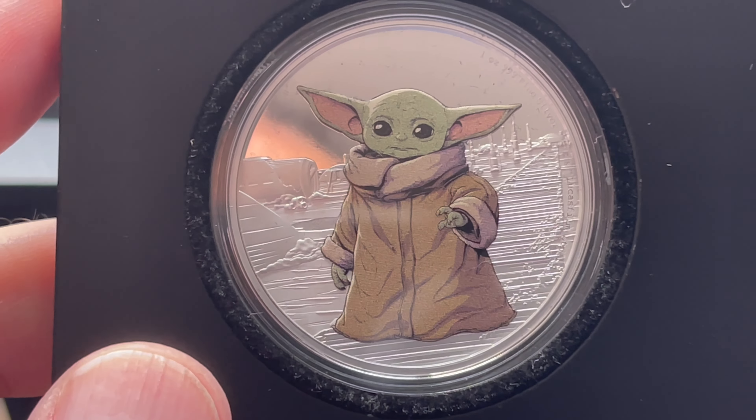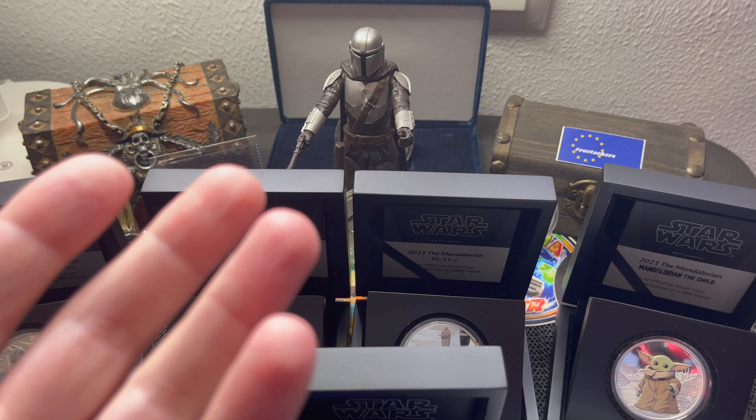This last one is really cool — a Grogu silver coin that does have color, and it comes in a really neat box. You open it up and there's Grogu. It's raised — Grogu comes in his little pod that he was moving around in. This is a 2022 coin, so we have the 2021s and the 2022s. This one has a mintage of 10,000 — they minted quite a few more, likely due to the popularity of the show and the collector series.